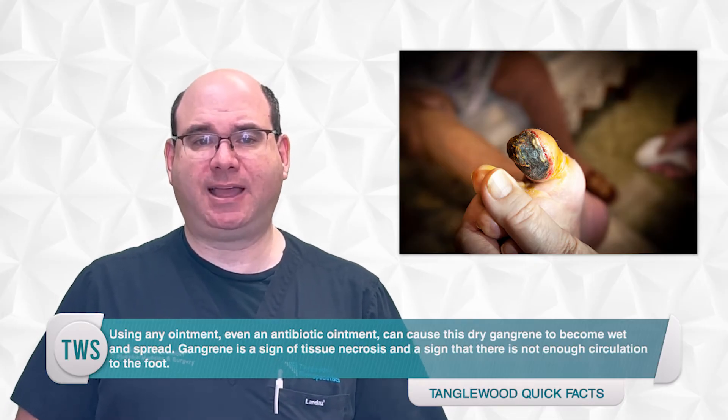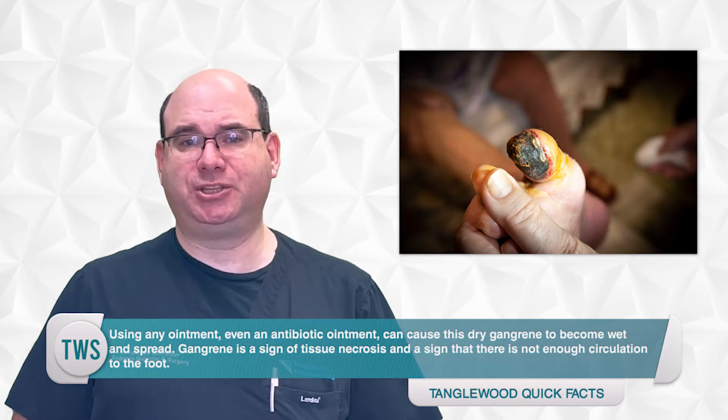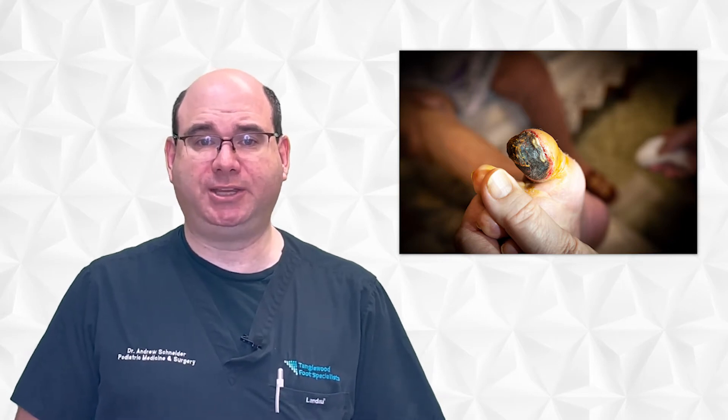Gangrene is a sign of tissue necrosis and is a sign that there's not enough circulation to the foot. I may do a circulation test in the office and will likely refer you to another physician to assess your circulation. You may require a procedure to restore circulation. In some cases, this can resolve the gangrene. In many cases, however, it's too late and will need to treat it surgically.